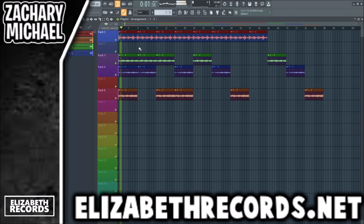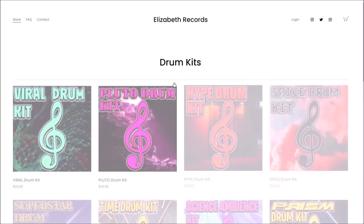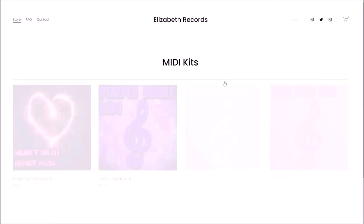That right there is how you create a piano loop with some character. If you guys enjoy it, leave a like, subscribe, and check out ElizabethRecords.net. Head on over there — if you'd like to support me, you can purchase VST expansion banks, drum kits, loop kits, and MIDI kits that'll level up your production.